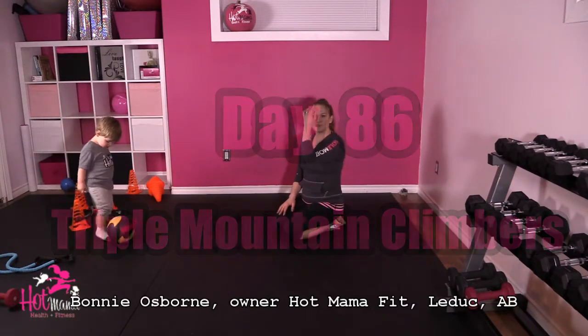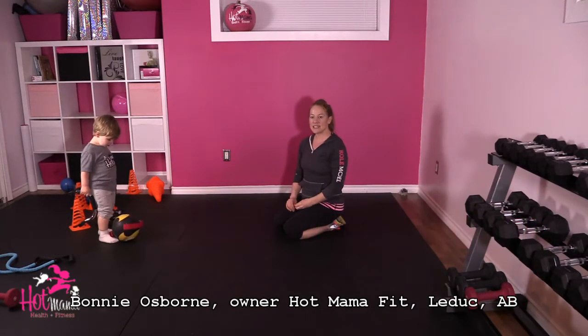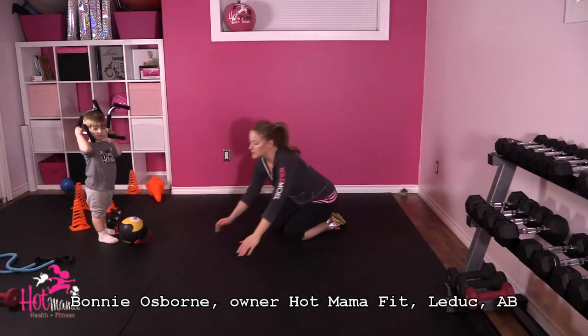Hi Mommas, I'm Bonnie, owner of Kamama Fit LaDuke. Today is day 86 and we're going to do triple mountain climbers.